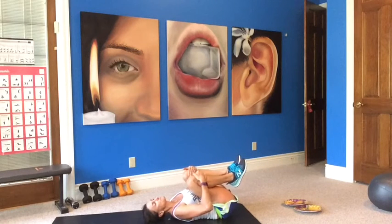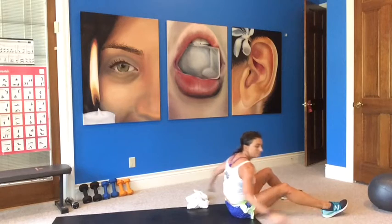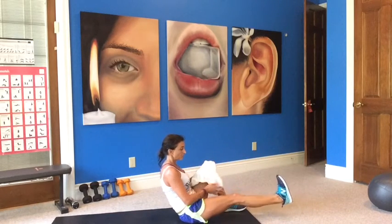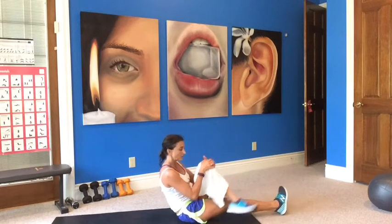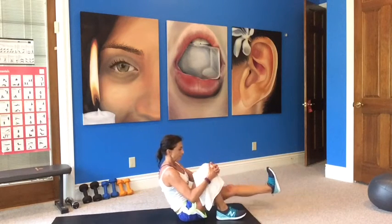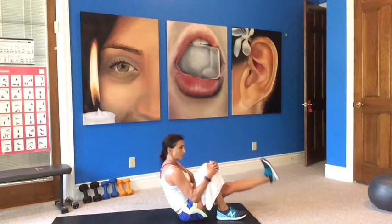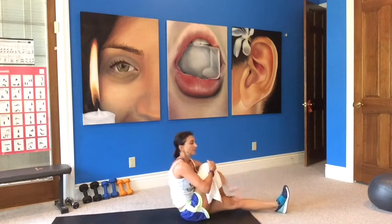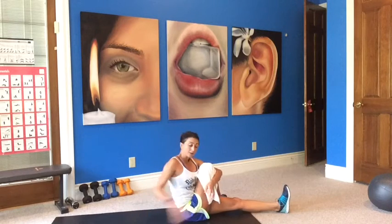Drop your right leg, leave your left leg up, pull back at your calf, point and flex. Roll your foot around in a circle, and the other direction. Cross it over your bent leg, straighten up, press back on your left knee. Release, hug your knees into your chest, deep breath in, exhale, slowly roll up. Nice job. Extend your left leg, straighten your right, flex your foot, lift and lower.